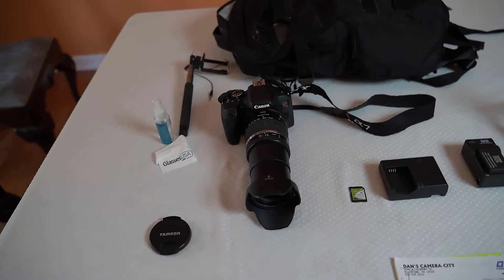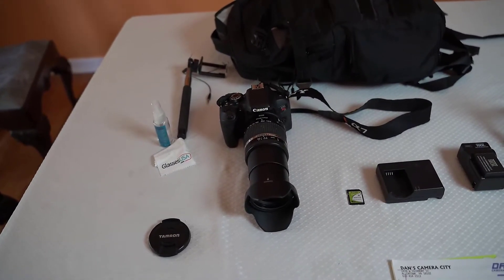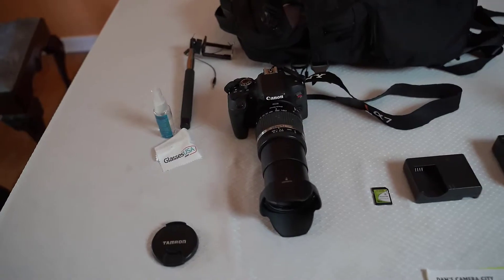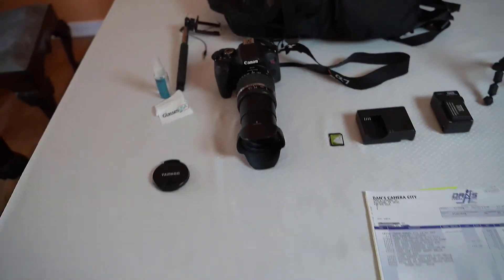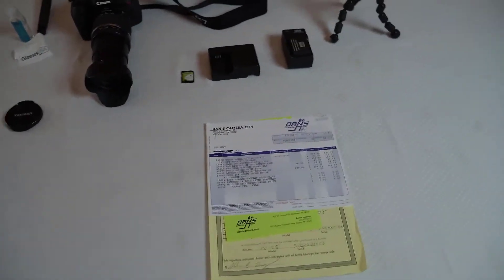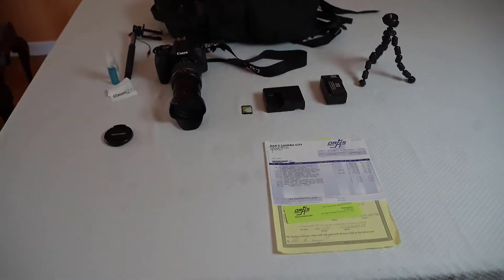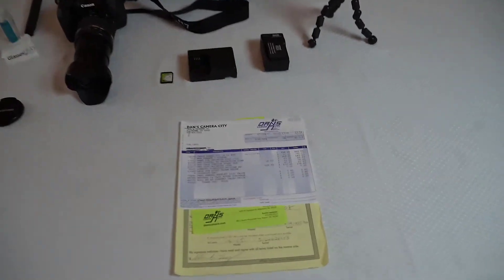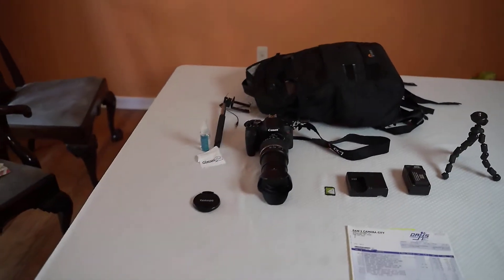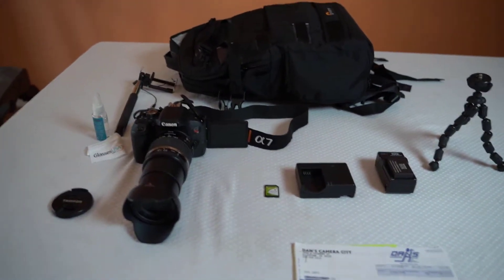I checked today at Best Buy and Amazon and this camera was selling for $699. I bought it locally here in the Lehigh Valley from Dan's Camera, which is where I buy all my camera equipment, and I bought it just two years ago for $900. So I'm selling it today for $600.